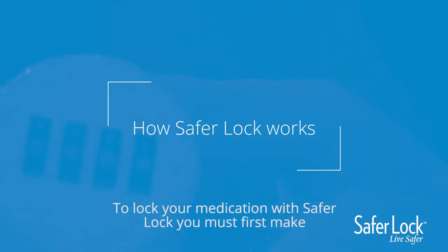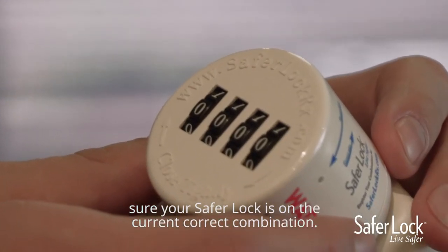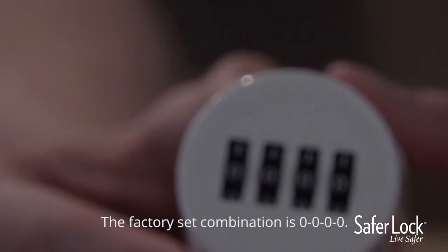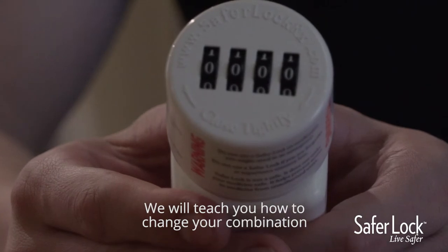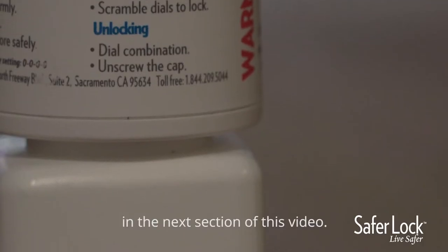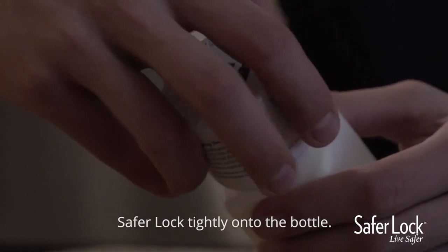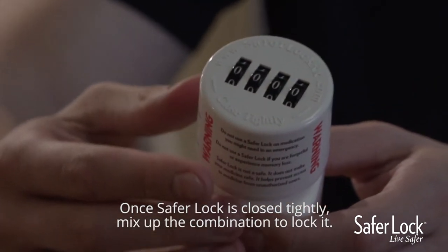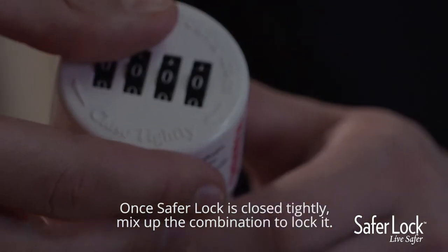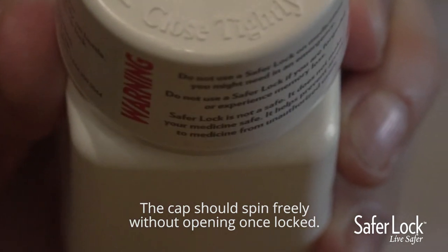To lock your medication with SaferLock, you must first make sure your SaferLock is on the current, correct combination. The factory set combination is all zeroes. We will teach you how to change your combination in the next section of this video. While on the correct combination, twist your SaferLock tightly onto the bottle. Once SaferLock is closed tightly, mix up the combination to lock it. The cap should spin freely without opening once locked.